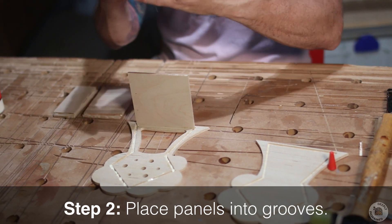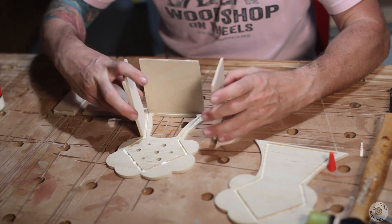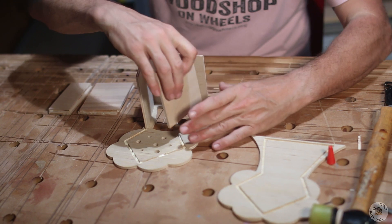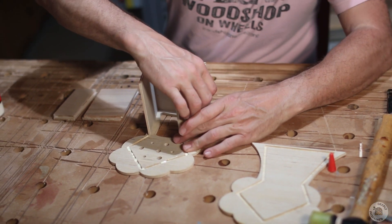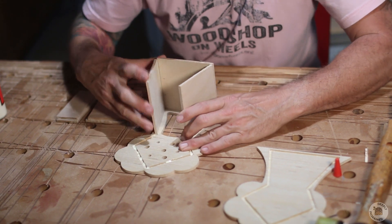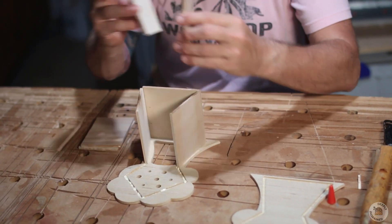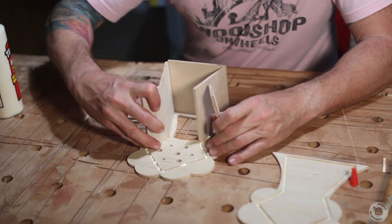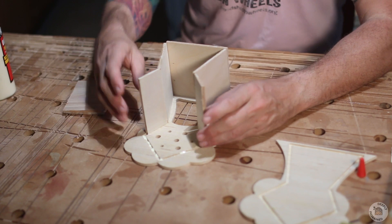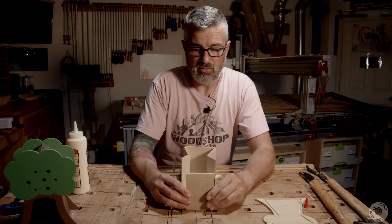Squish that in there. Go to the next bigger size, make sure they're going in the same length direction as the bottom, and it goes in the next groove up from the bottom. Make sure it's in there where it's supposed to be. For the next grooves, go to the skinny pieces — they go in like this.